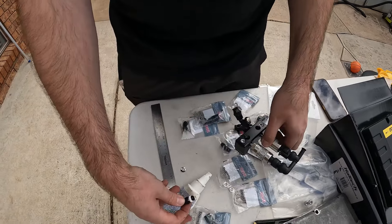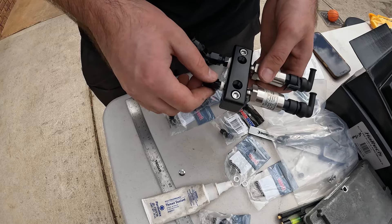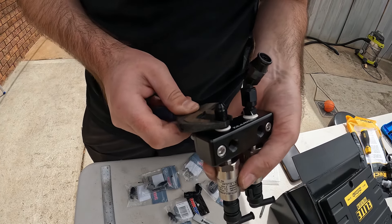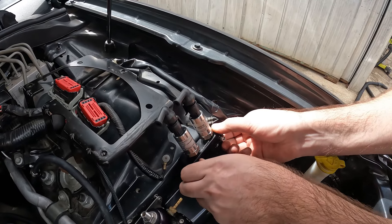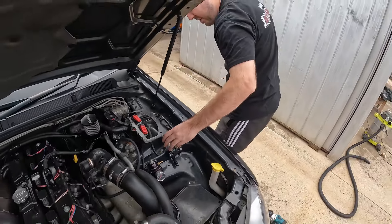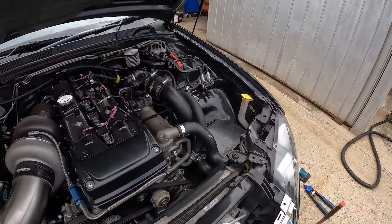Put a little bit of white Teflon paste on any of the NPT fittings — not on the AN fittings. Just nip these fittings up. Don't go swinging a breaker bar off it. Done. That's a good angle as well — it goes with the guard.